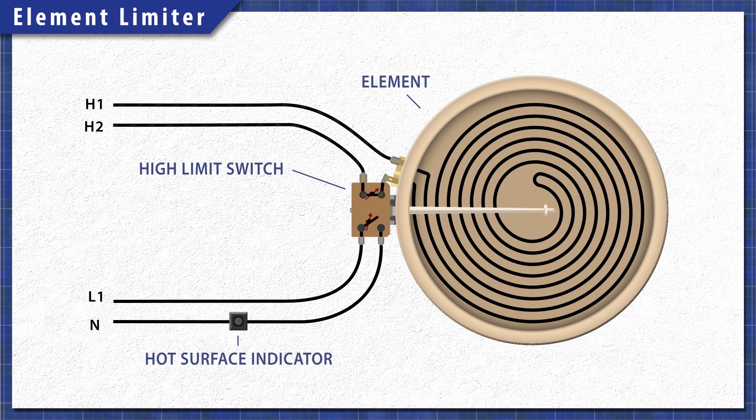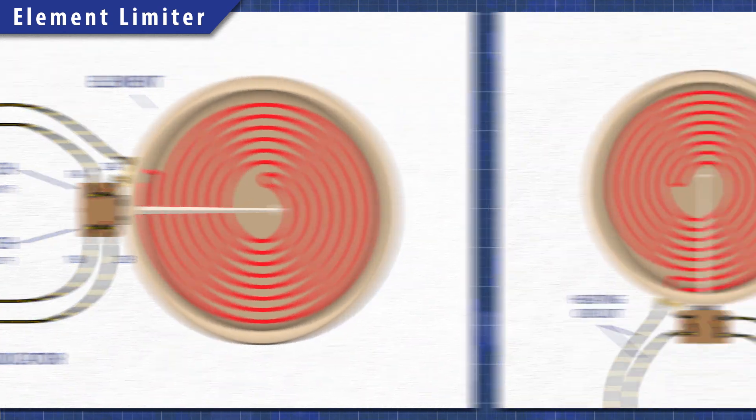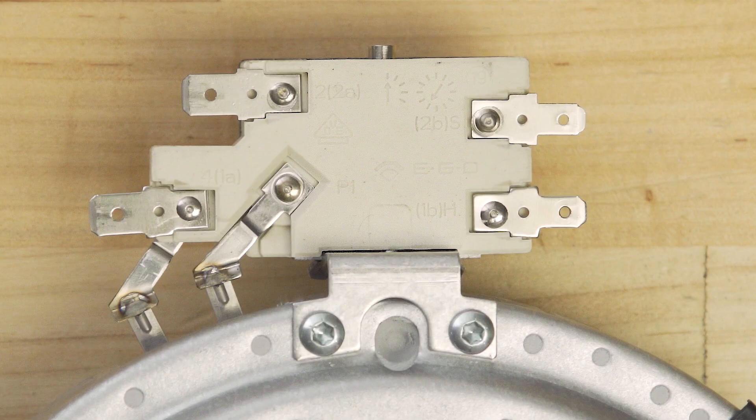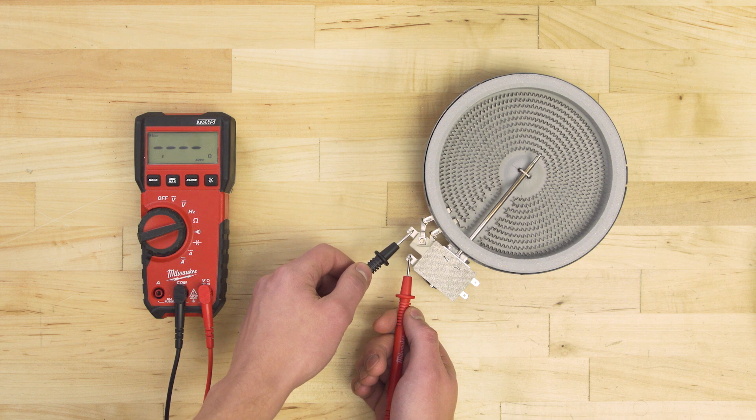The high limit switch will shut off the element if it overheats. It's connected to the larger terminals marked 1A and 2A. The switch is normally closed and will have continuity at room temperature. The indicator switch is connected to the two smaller terminals marked 1B and 2B. When the element heats up past 150 degrees Fahrenheit, the switch will close turning on the hot surface light. This switch is normally open and will not have continuity at room temperature, so we won't be testing it here. The indicator switch and limit switch terminals can be in either orientation, so make sure to check the terminal names before testing. Check for continuity between 2A and the free terminal — this will test the limit switch and element together.